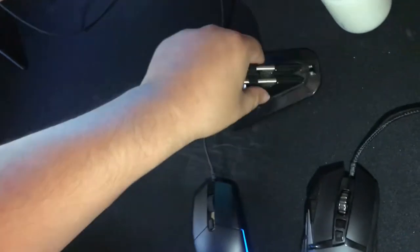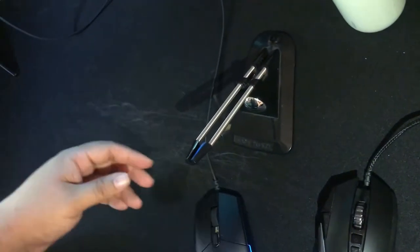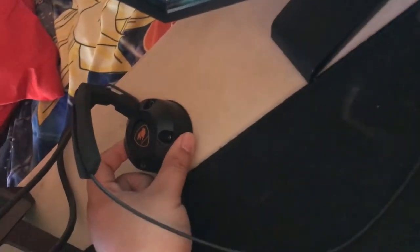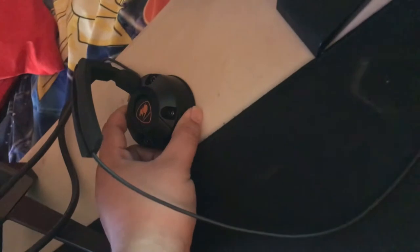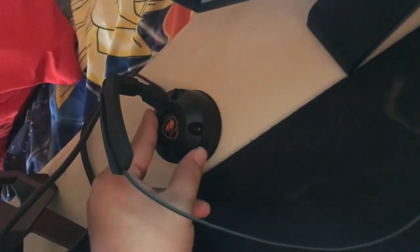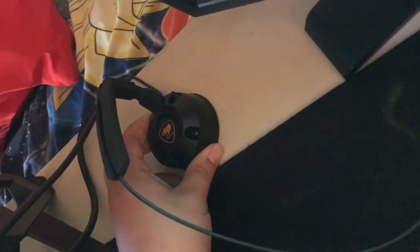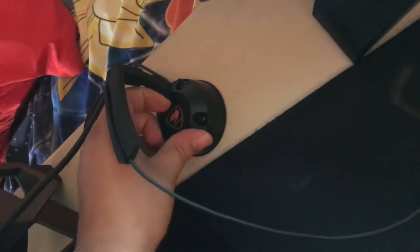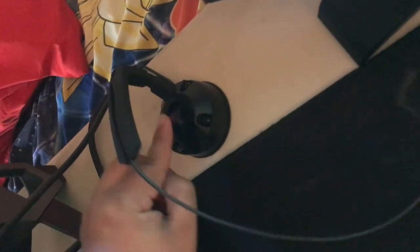Also, the old bungee doesn't keep itself in place — the item itself is still movable even though it can hold the wire. But this new one I bought — I can hit it and it doesn't move. The only thing I'll warn you: be careful when you plant it down, because once you remove the sticker and place it even slightly off, it is really hard to reposition.